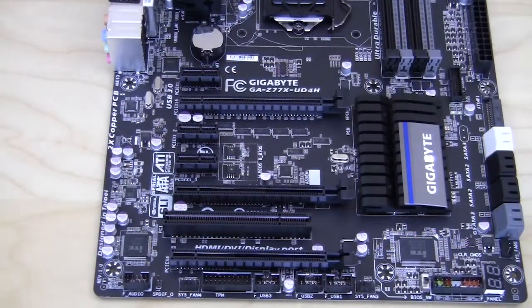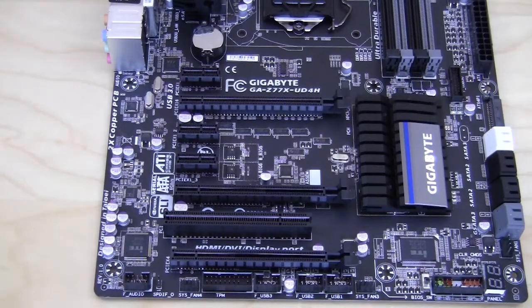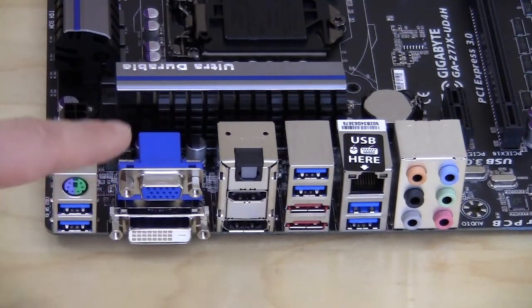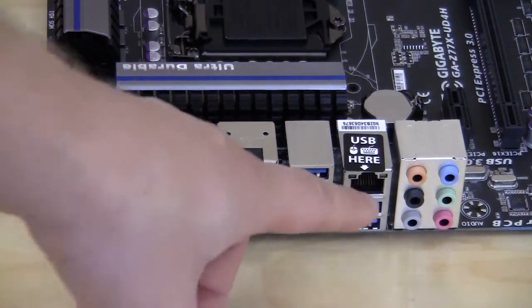As far as expansion slots go, you have two PCI Express 3.0 x16 slots, a single PCI Express 2.0 x16 slot, three PCI Express 2.0 x1 slots, and a legacy PCI slot. As far as your ports on the back of the motherboard, you have your legacy PS2 port, two USB 3.0 ports, VGA, DVI, optical audio, HDMI as well as DisplayPort, four more USB 3.0 ports, two eSATA ports, Ethernet, and of course your audio.